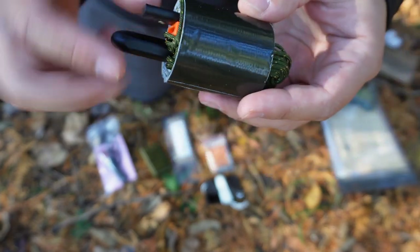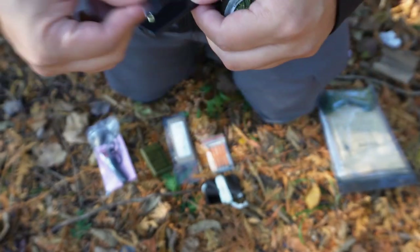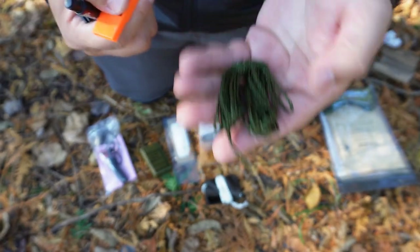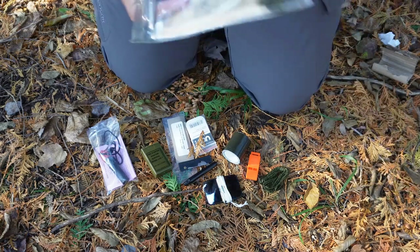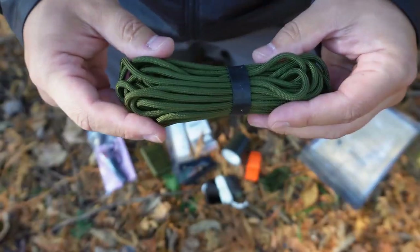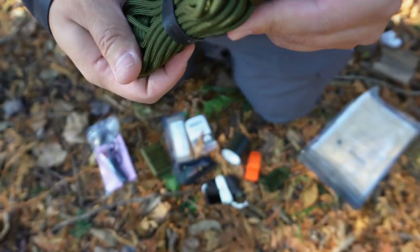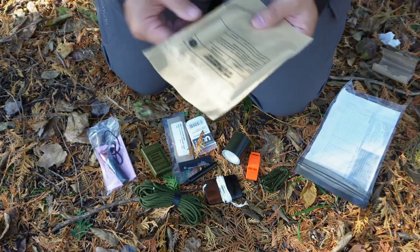Just got some duct tape — obviously a million and one uses for that. We have a little razor-blade cutting tool. There's a Puka pen — I have a ton of these at home and in my kits. A little hank of cordage, and you have a whistle. At the bottom there's a small hank of paracord with a ranger band just holding it together. Not exactly sure on the length of this, but there is a little spec sheet that comes inside.